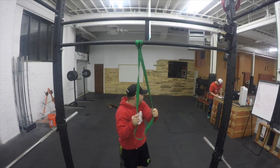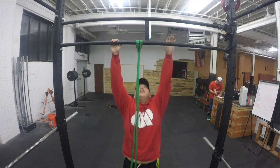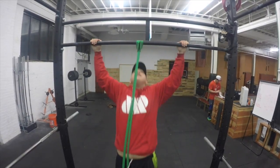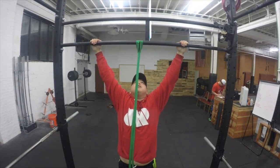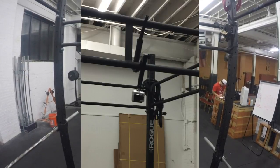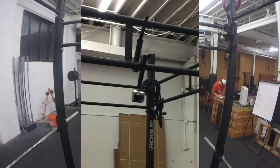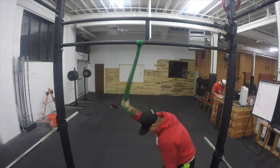The way I recorded this was kind of funny. I wasn't sure how I was going to get this angle, but I grabbed the little stand to my GoPro, flipped it around, and kind of hung it on the bar. But yeah, it worked, and you got to do what you got to do sometimes.